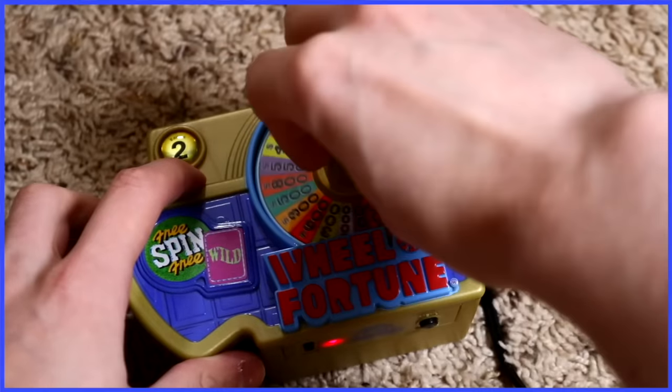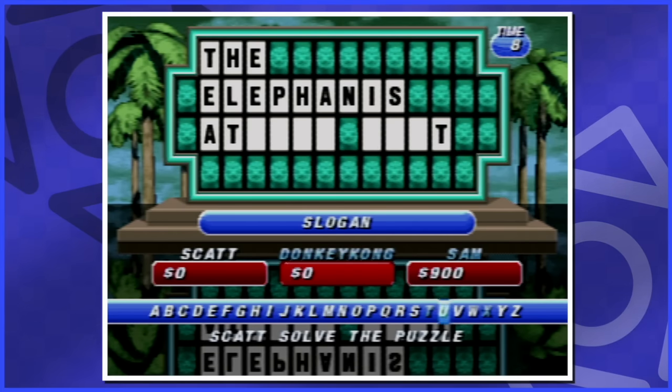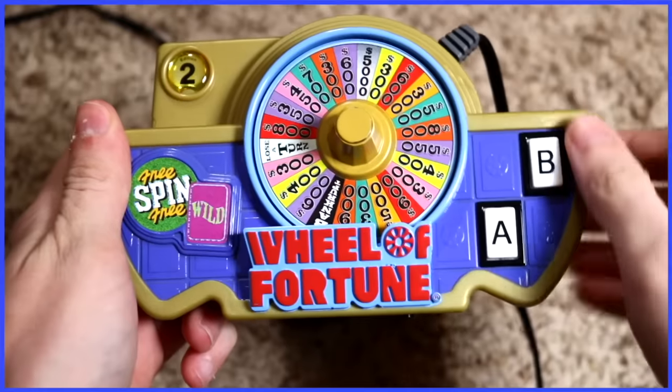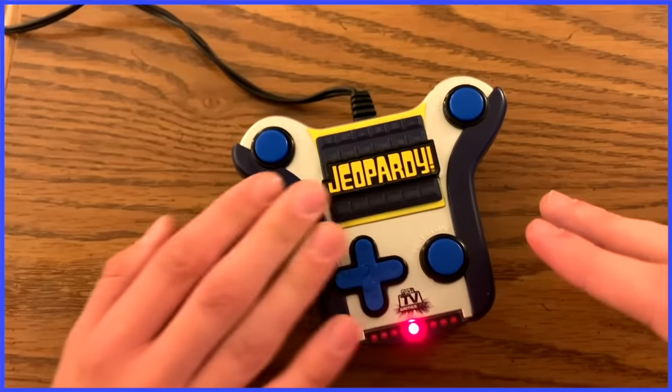Jeopardy and Wheel of Fortune! Wheel of Fortune has an actual wheel. This is a good one, even if it didn't accept my answer for what a slogan might be — 'it's curiously strong mint.' The wheel feels great, and Wheel of Fortune makes a ton of sense as a plug-and-play. Now Jeopardy, if you play with three people, you can buzz in as others. It's great.